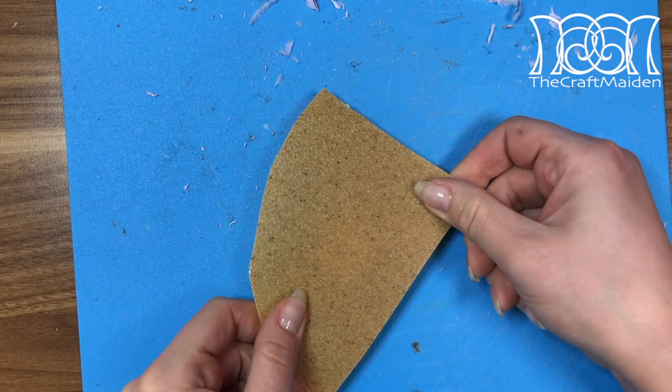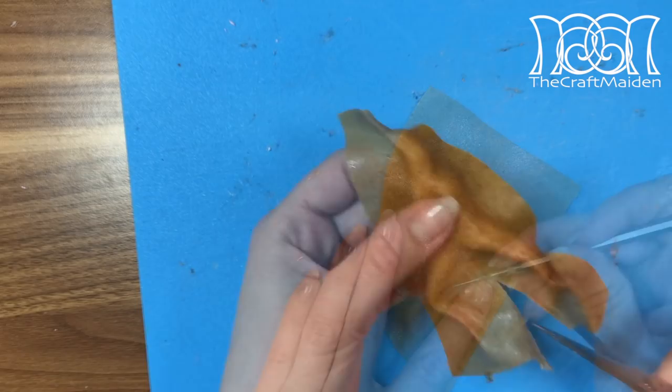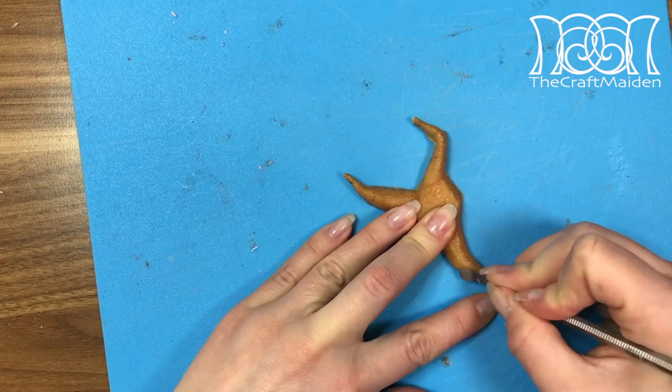I'm going to cover this whole piece with Worbla. And if you don't know what it is, please check the description box for more information. I heated the Worbla with a heat gun and placed it onto the foam. Then by using a sculpting tool I flattened the surface and shaped it so it got sharper lines. Cutting off the excess and then carefully heating the Worbla again so as not to melt the foam, I made a few adjustments and shaped the eye.